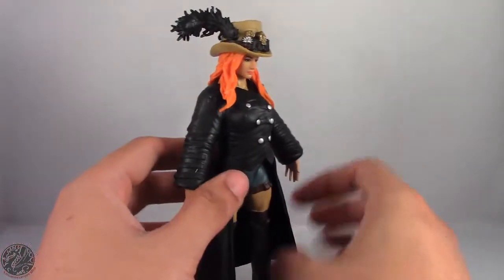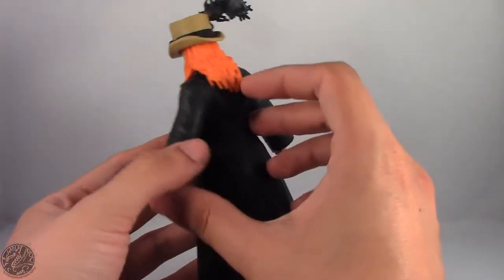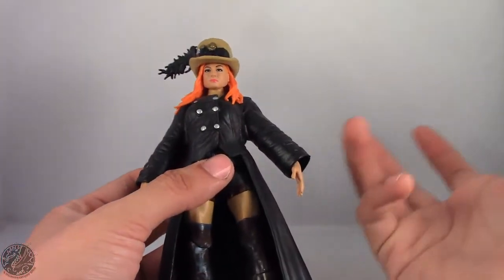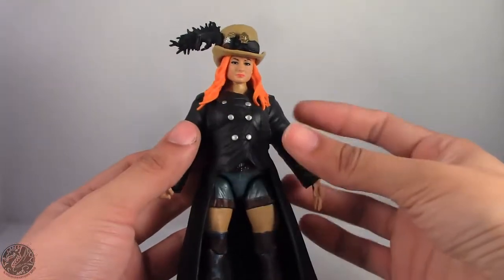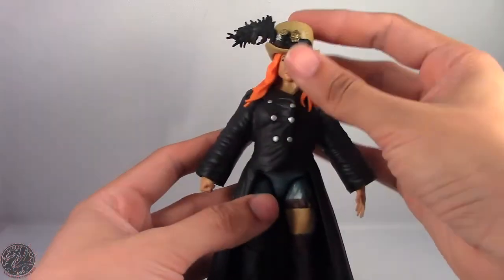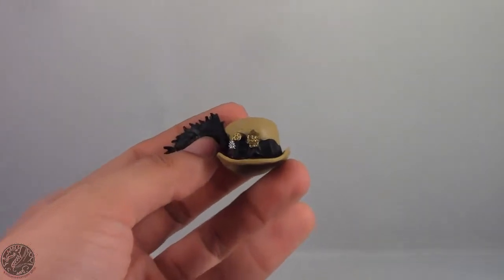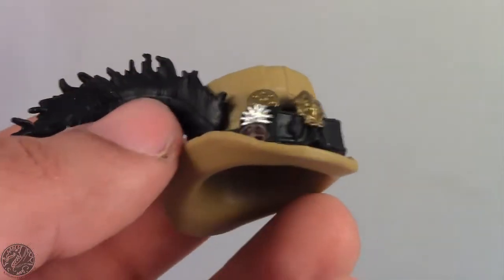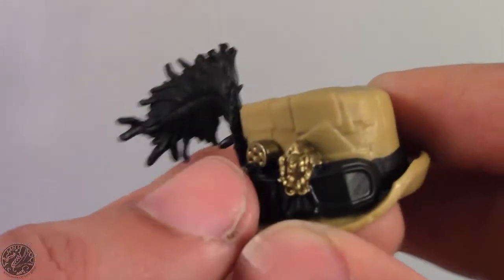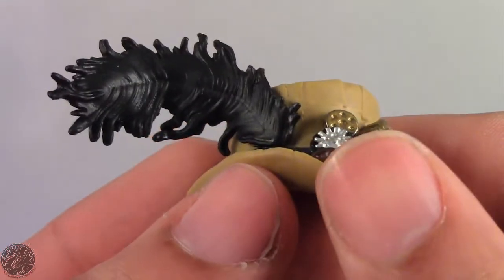Here we have Becky Lynch ready to go. There are a few things I like about this figure and a few things I don't, mainly laziness due to Mattel being Mattel. One thing the figure does nicely is that we get her entrance gear, which includes this really awesome hat. You can see that her goggles are nicely painted, with some gold and gears to reinforce the steampunk theme.